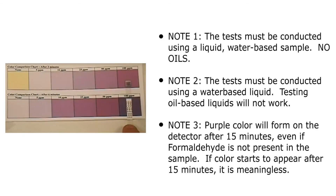Please note: the test must be conducted using a liquid sample. Read the detector's instructions to figure out how to properly prepare the sample. The liquid sample must be water-based; the test will not work if testing other types of liquids such as oils. A purple color will form on the detector after 15 minutes even if formaldehyde is not present in the sample. If color starts to appear after 15 minutes, it is meaningless.